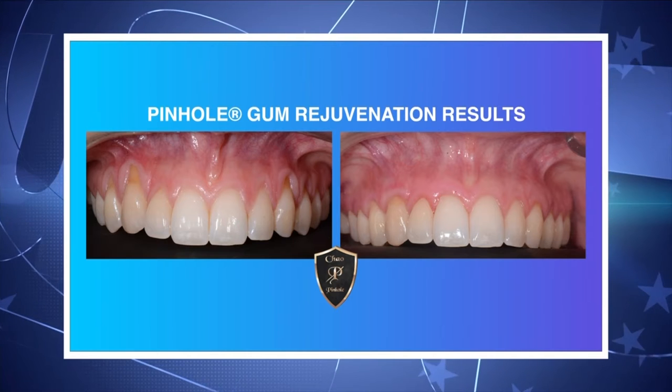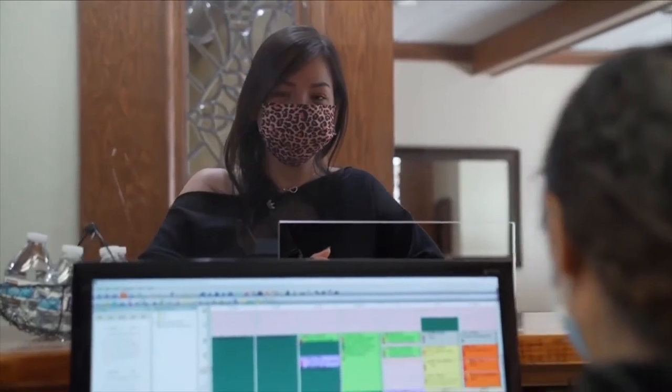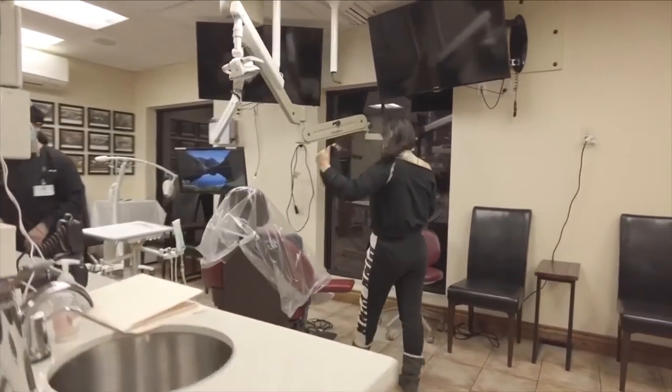Thanks for being here and sharing more about this with us. What exactly is gum recession? Gum recession is a condition where the gums shrink away from the teeth. In some cases, left untreated, gum recession can lead to tooth loss. Gum recession also does not look very sightly, but with pinhole gum rejuvenation, it's an easy procedure to correct it.